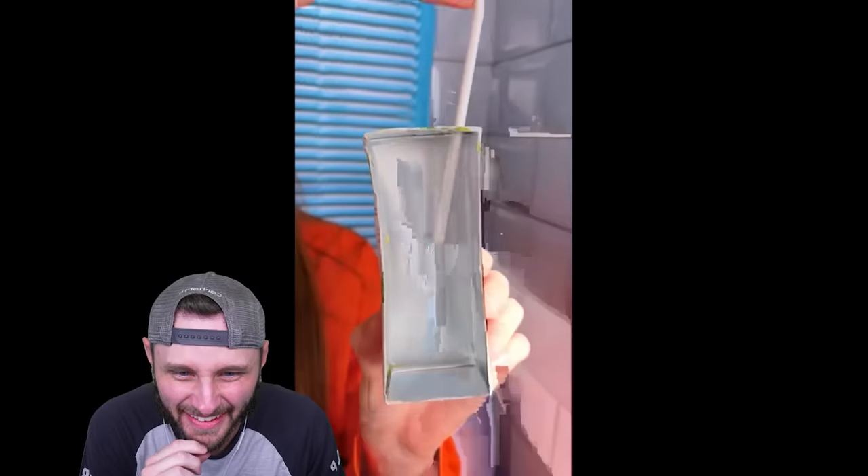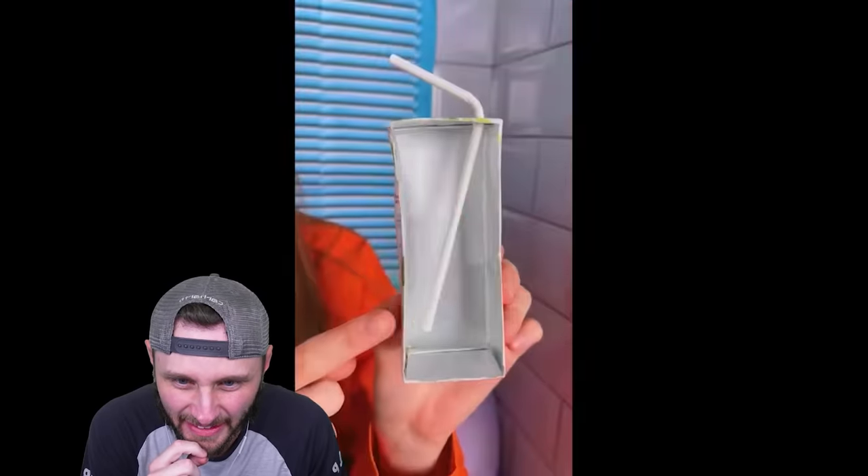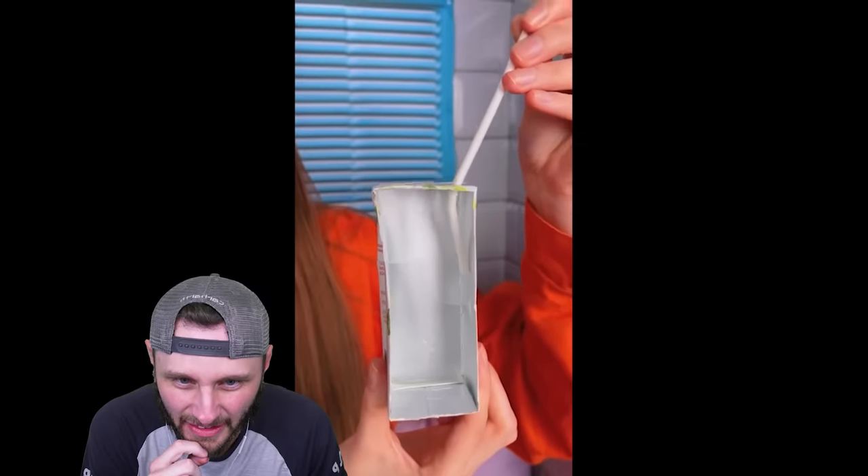If you've always been drinking juice like this, it's not correct because there's a lot of juice. Put the straw backwards — you need it upside down — wait, and it reaches much further.